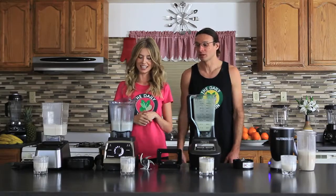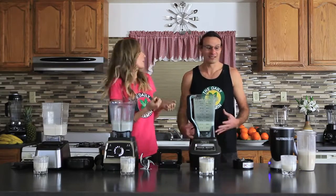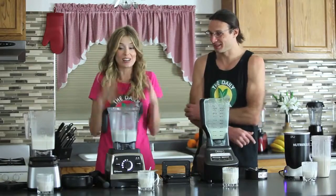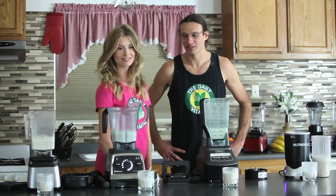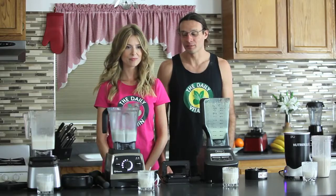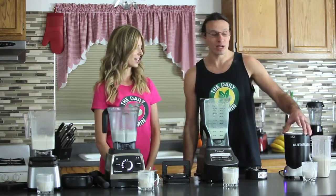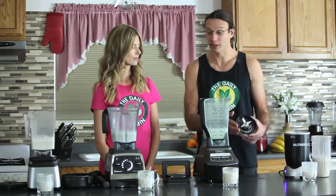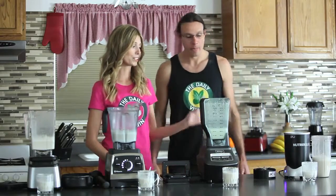I can't decide on a winner — but if I had to pick one, I would say these two are probably in a tie: the Vitamix and the Blendtec. Of course the Vitamix and Blendtec are the most high-powered blenders here. But the NutriBullet actually has 1700 watts and a really strong blade design — a blade similar to the Vitamix with sharp stainless steel blades. The NutriBullet is really impressive.